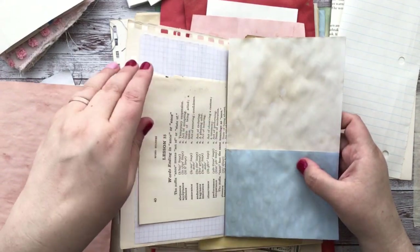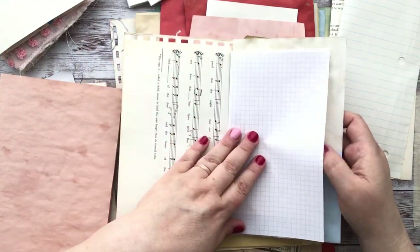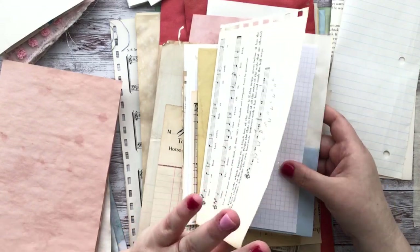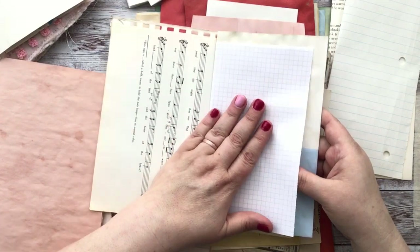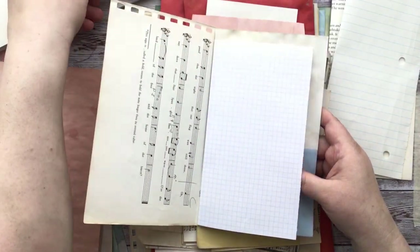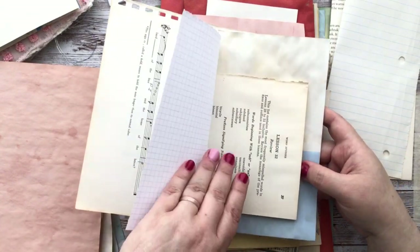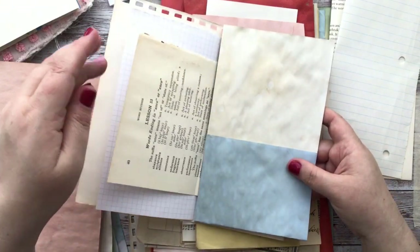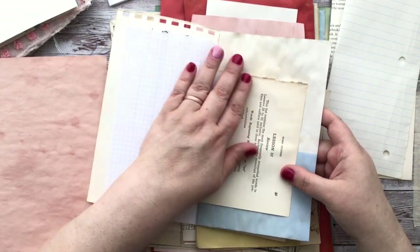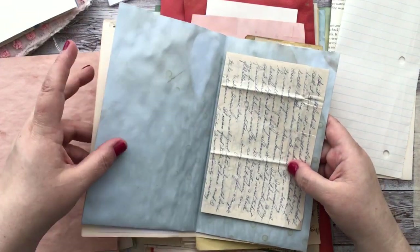I don't put a pocket on every page, and I don't like certain pages together. Whatever looks good to you, you can do it that way. Typically the way I put things together is: there's a page with interest, then a plain page — but it can have lines or graph. So I have this blue here for the pocket. I wouldn't put music and music together — I'd pick a different book page. I liked this one because that's where it was torn out of the spine, and I just like the roughness.